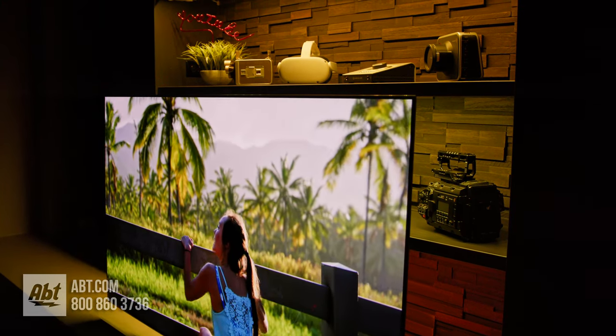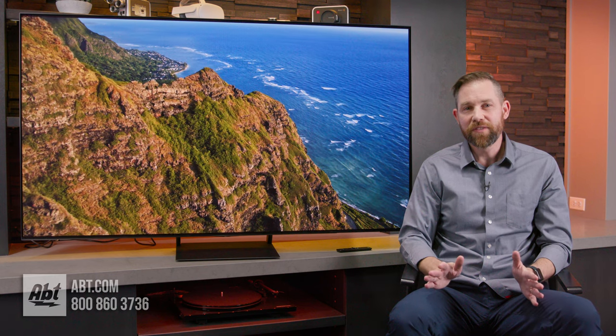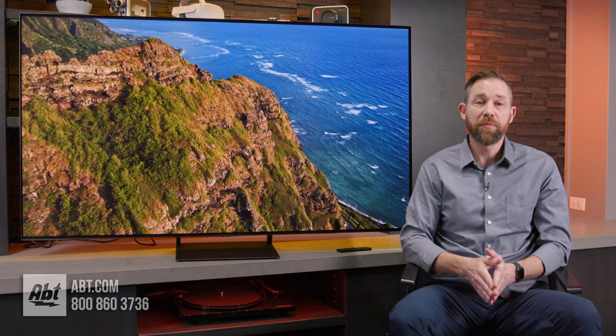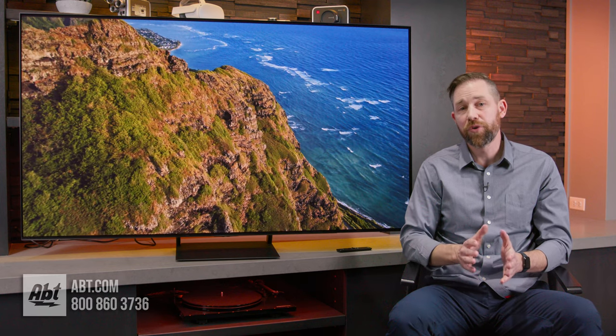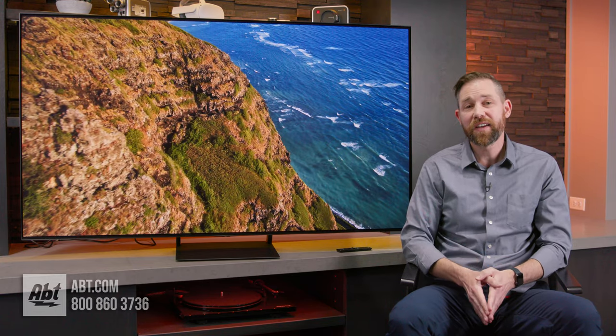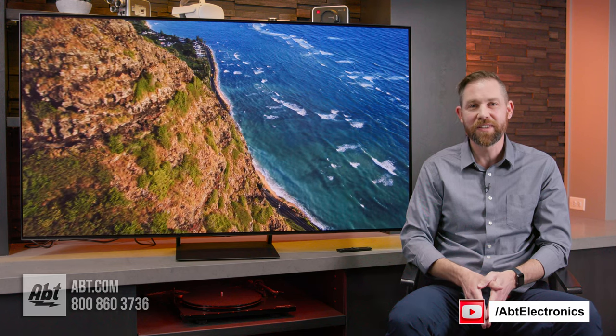You get a lot for your money with the S90C. There are so many great TV choices available now, and the goal is to make sure you end up with the one that works best for your home theater. If you have any questions on the S90C or need help finding the right TV for your needs, be sure to contact our experts at the store — we're always happy to help. Thanks for watching, and we'll see you in the next one.